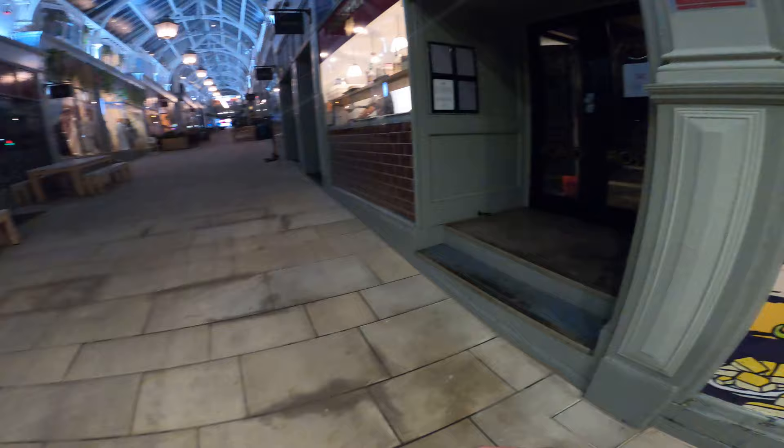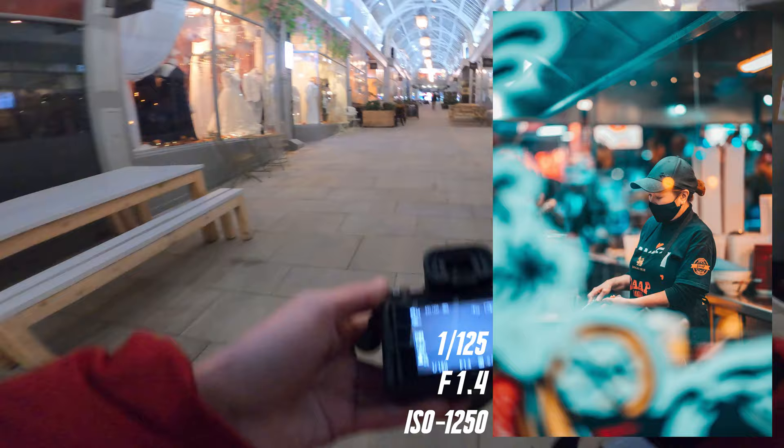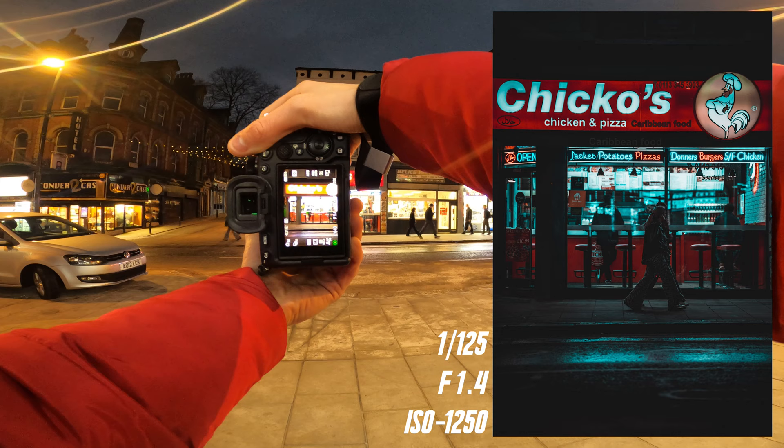Look at that — that's ace, couldn't ask much more than that. I was shooting in spot mode there, going back into zone mode. That's a real moody shot right there — throw a real nice edit on that.